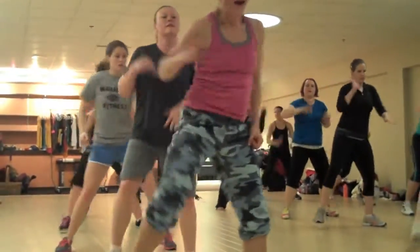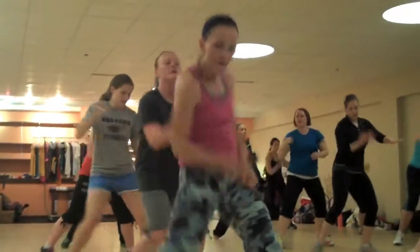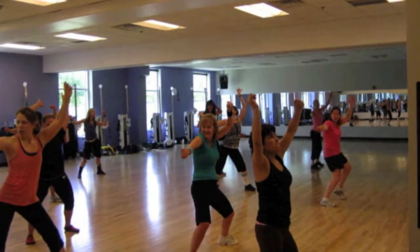So I guarantee you, if you give Hip-Hop Hustle a try, you will not regret it. It's an amazing, fun dance cardio format.